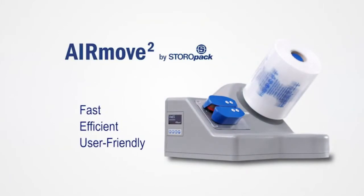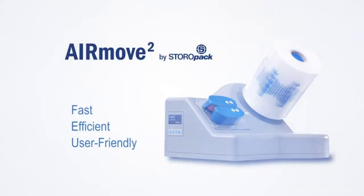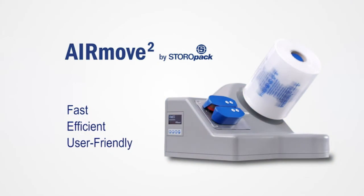Fast, efficient, and user-friendly — the AirMove 2 air cushion system from Storopak.